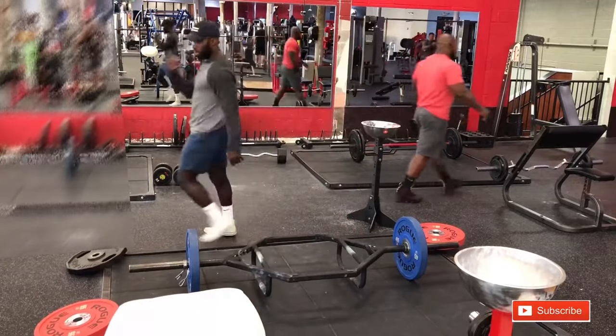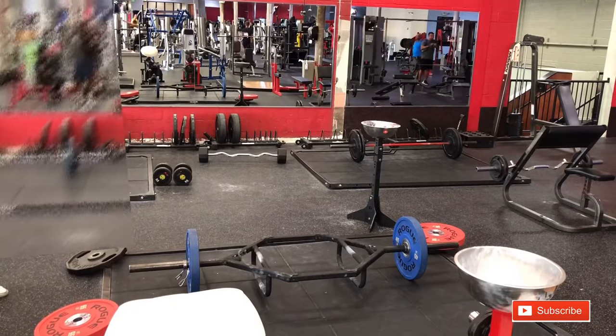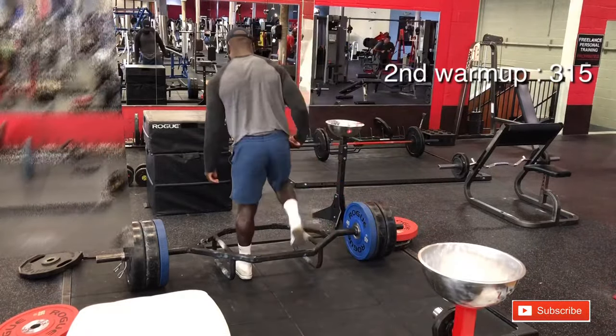You may not be able to dunk as thunderous as he can — he's at the highest level. But you'll definitely be able to dunk a basketball. And eventually, if you work hard enough, you may be able to get as high as he can. But anyway, back to the video.